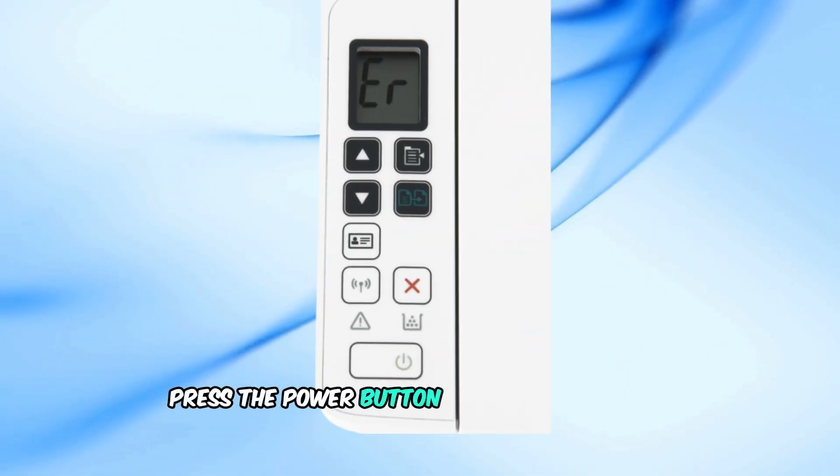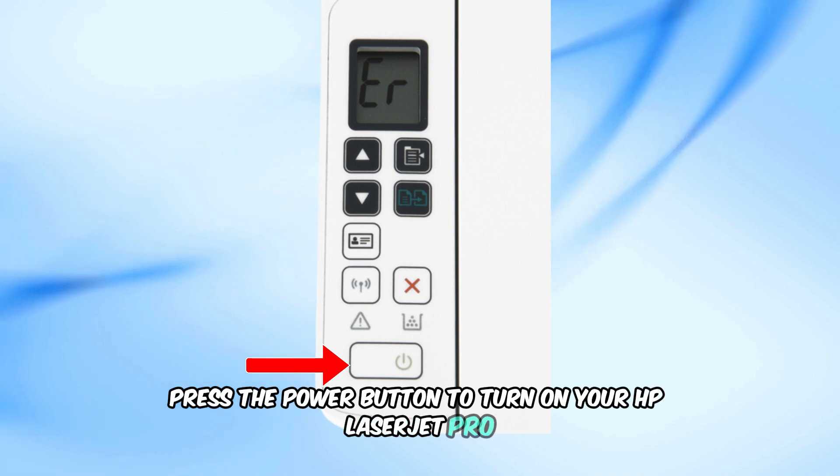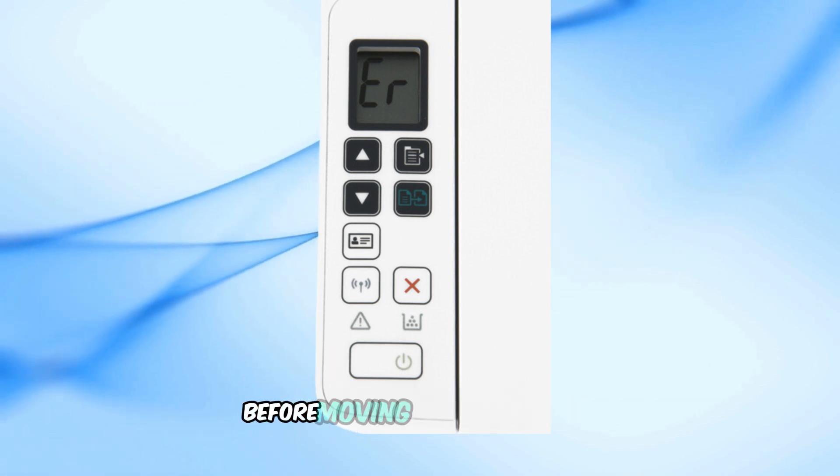To begin, press the power button to turn on your HP LaserJet Pro. Make sure the printer is fully powered on before moving to the next step.